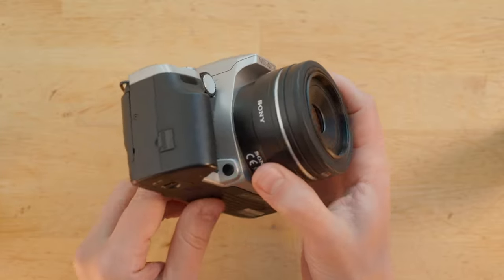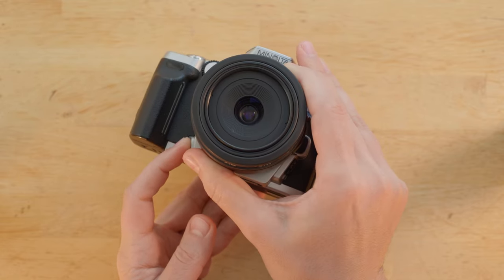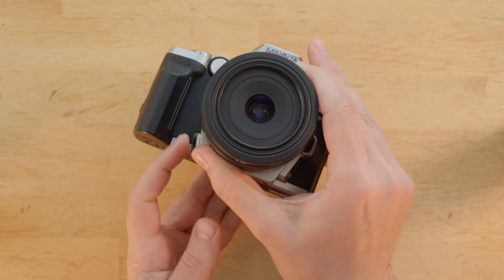Finally, we have a depth of field preview button. I'm not entirely sure why anyone would ever use that function except for maybe macro work, but it's there.